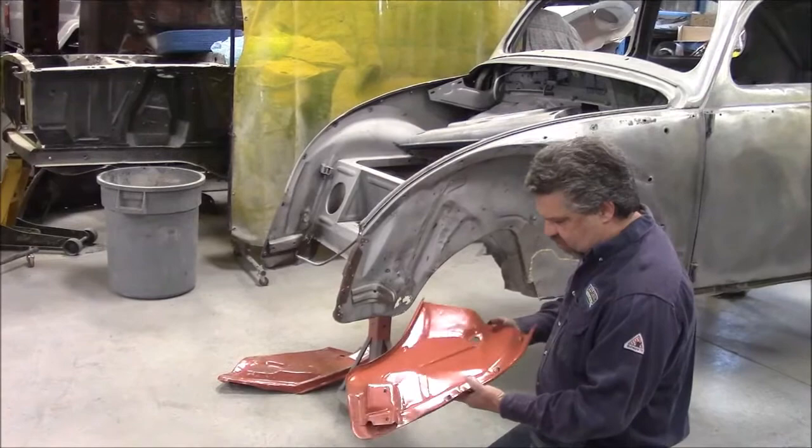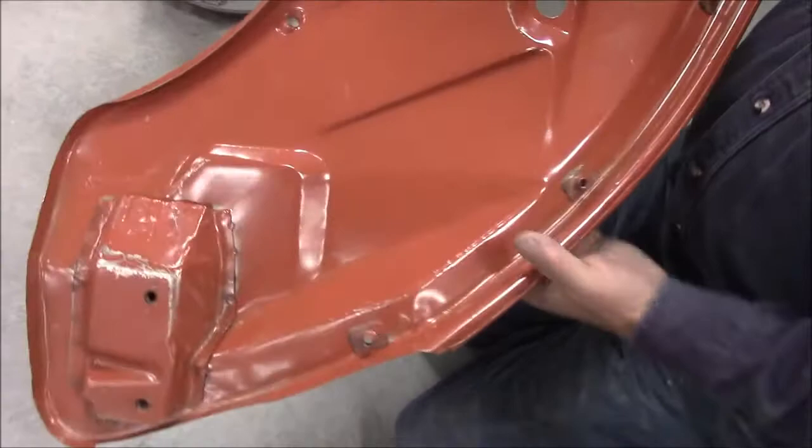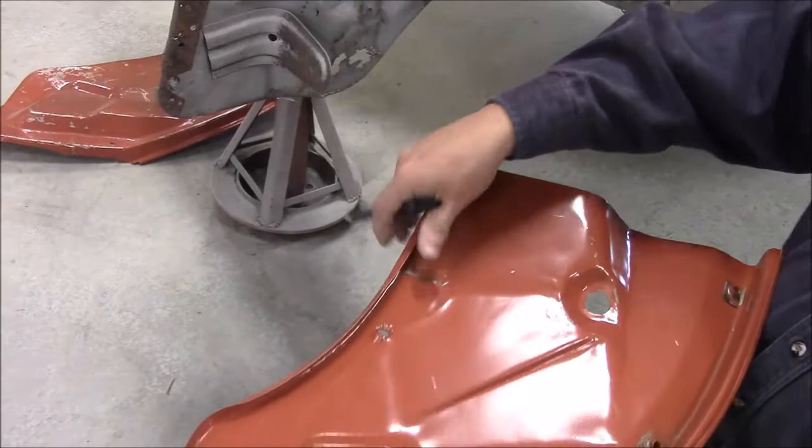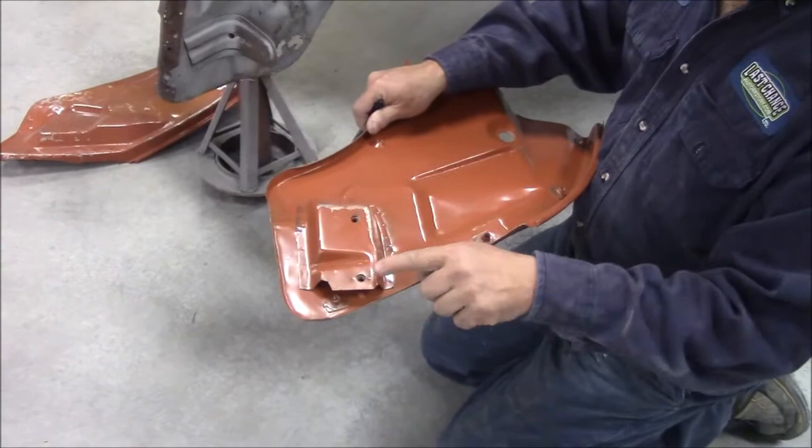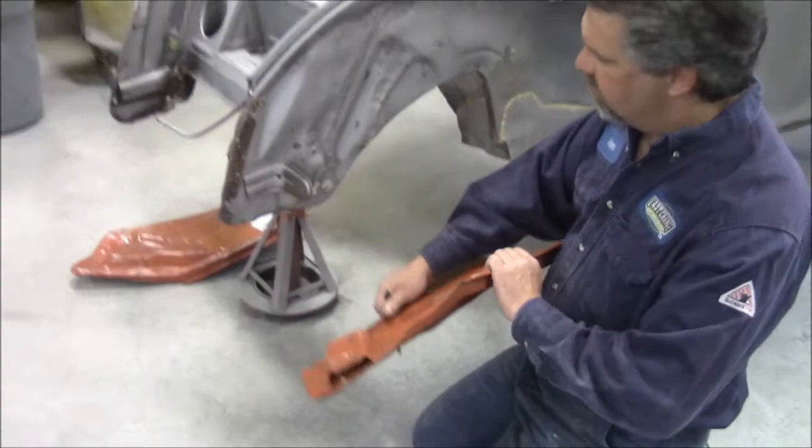In the back of this panel you can see where we have the fender speed nuts assembled. We have the correct factory stamping, and we even have the metal tag that folds over when we have the wiring loom coming in, and we even have the hole here for the speedo. We also have our reinforced bracket with the speed nuts inside for when they go to install the bumper later on.